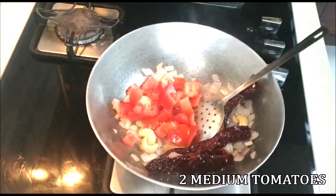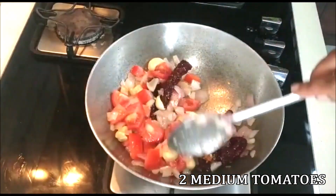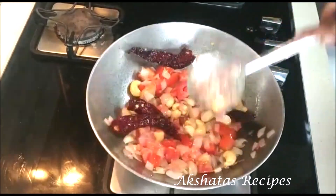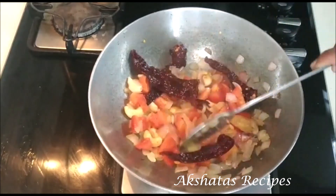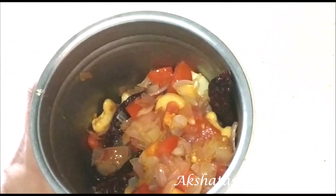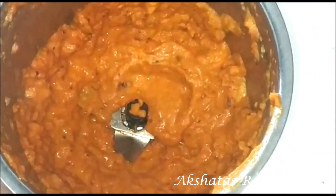Once the onions soften, we're going to add two medium sized tomatoes that we've chopped fine and fry this till the tomatoes also become nice and soft — that took me another two minutes. Now we're going to turn off the heat, let this mixture completely cool down to room temperature, and then grind it without adding any water to a very fine paste.